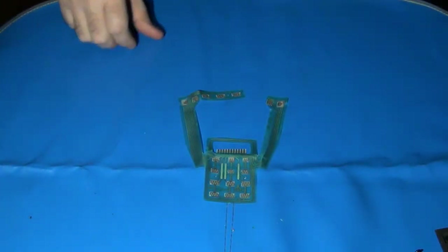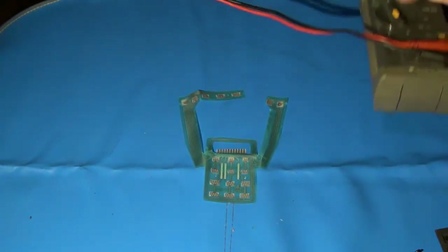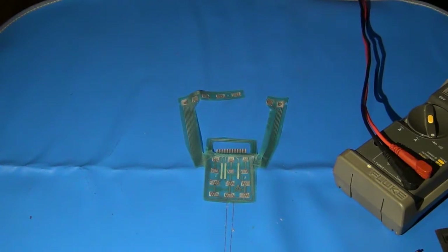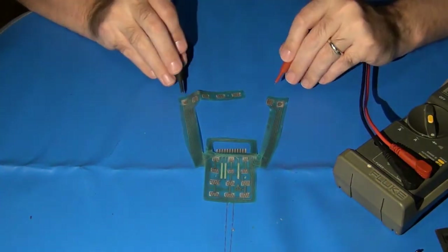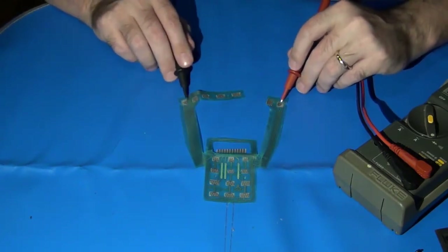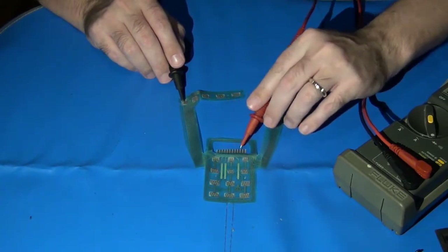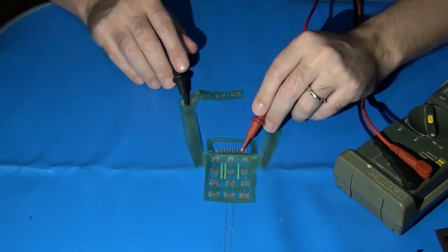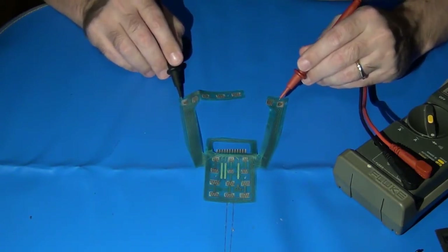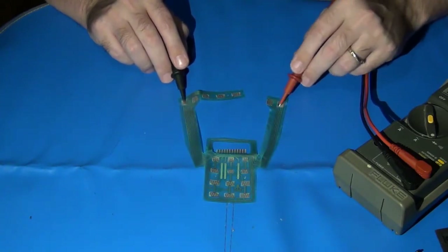We can test for broken traces using a digital multimeter set to continuity and diode mode. The most common failures are the side fire buttons and the top row buttons. The top row buttons share the same ground point, and all the fire buttons share a different common ground point. Each pair of fire buttons also shares the same trigger line — the two bottom buttons on left and right share the same trigger, and the top ones as well. I'm going to do a quick continuity test between these to make sure all connections are good.